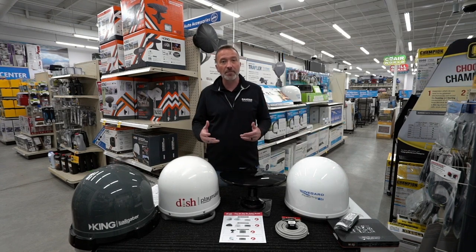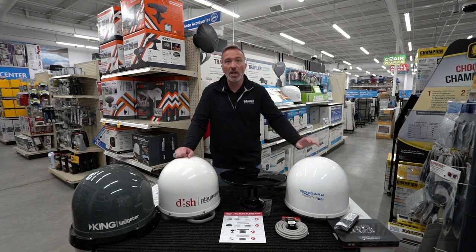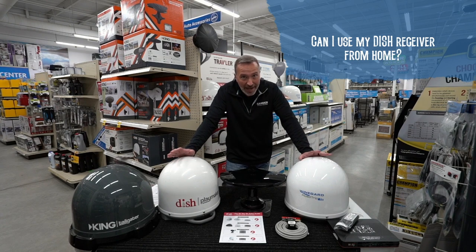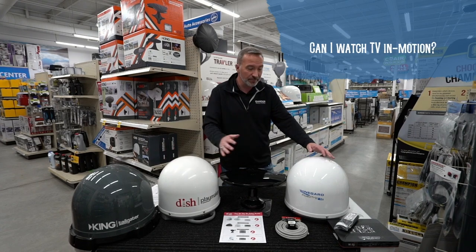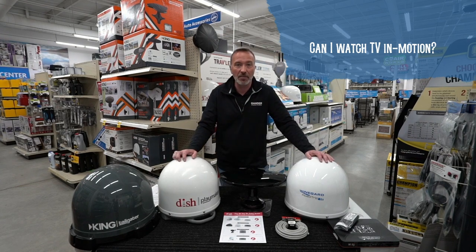A lot of people send in questions and ask us things about this — let's address some of those. Can I use my dish receiver from home? You can't, because only the Wally receiver can be used with the dish portable satellite antennas. What about TV in motion? Absolutely — just use the T4 antenna that I just mentioned to get your TV in motion.